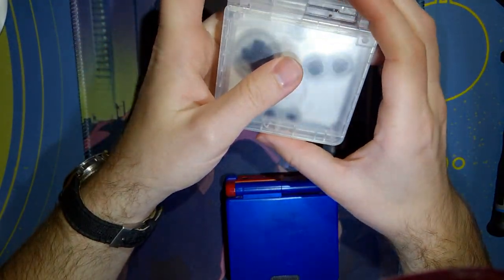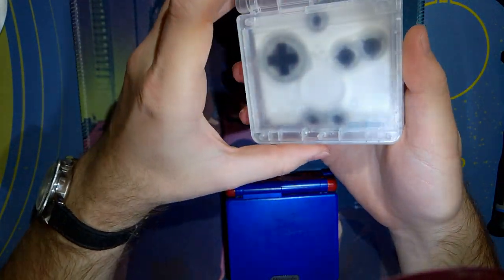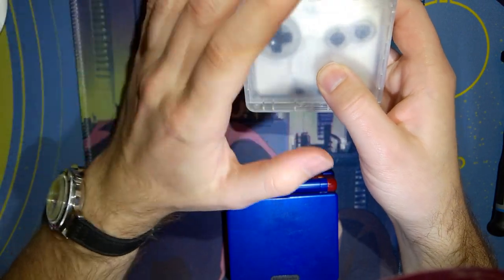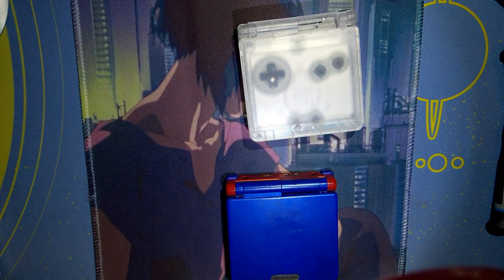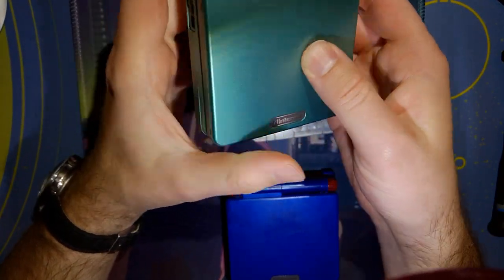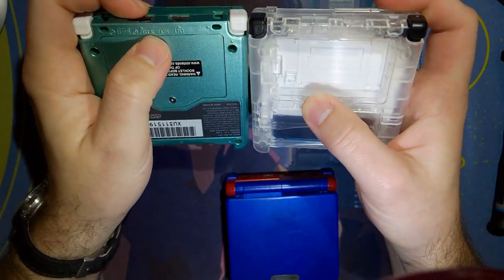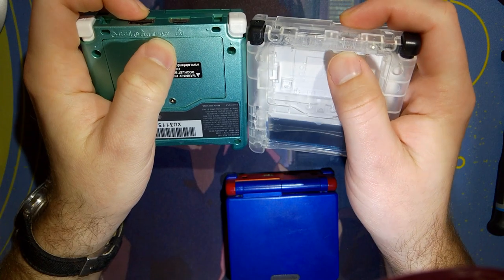First thing, I want to go over my initial impressions. This shell feels phenomenal. I've reshelled a lot of SPs in my day, and I'm pretty sure this is a new mold. It just feels significantly better than every other shell I've played with. The font on the writing on the bottom is different, so that's definitely a new mold.